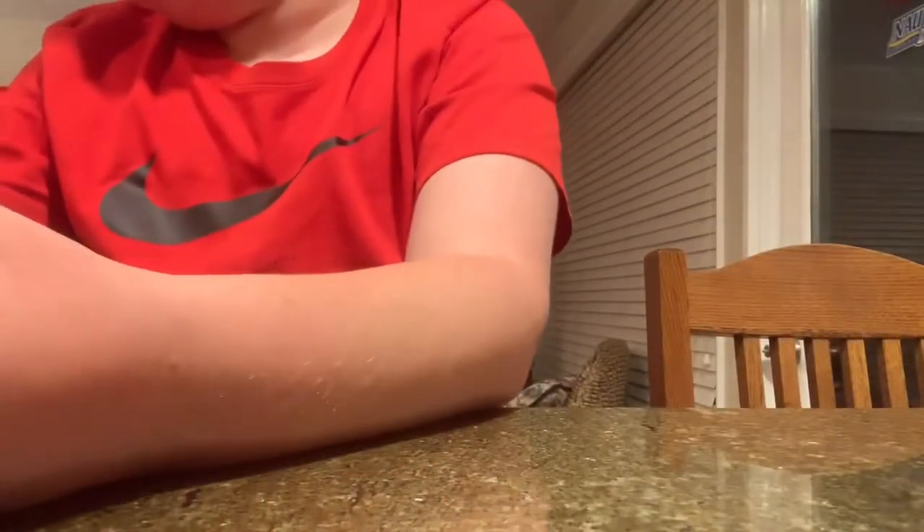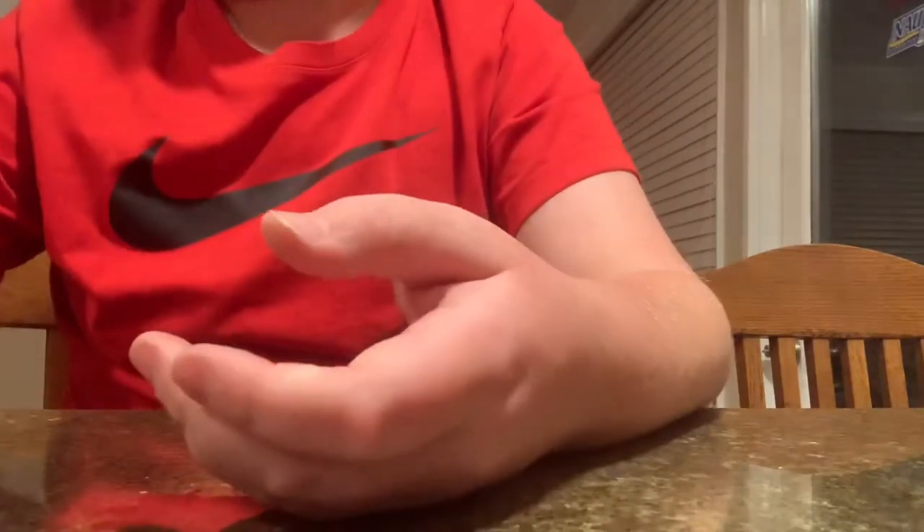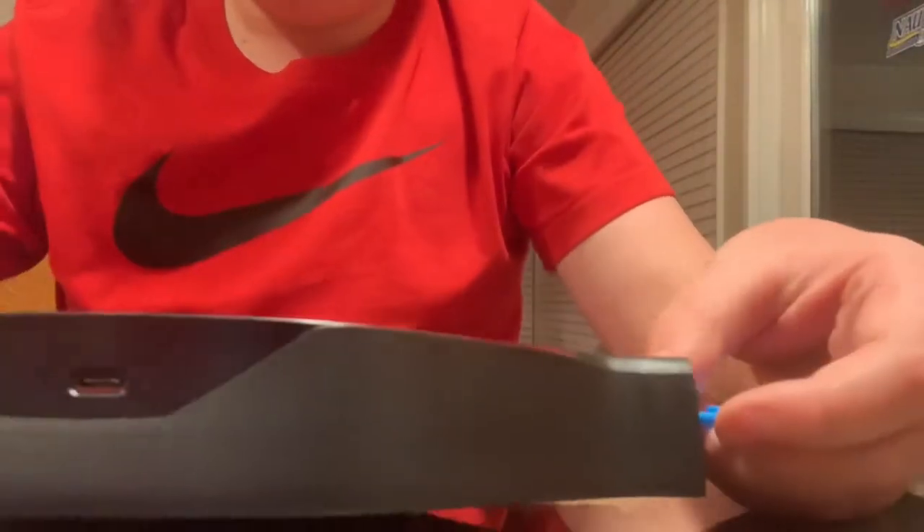Oh hi buddy, hi Jasper! Oh no, I'm making a video. Yeah, I got a Hot Wheels thing.